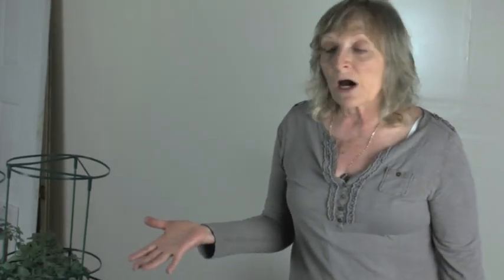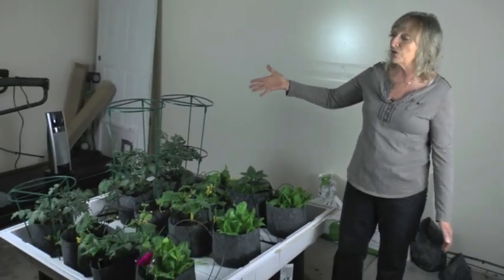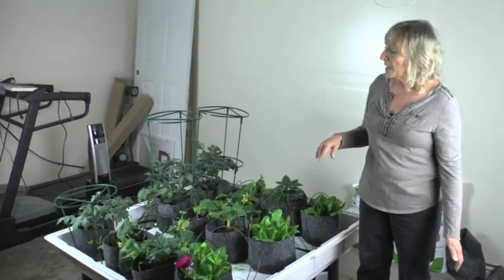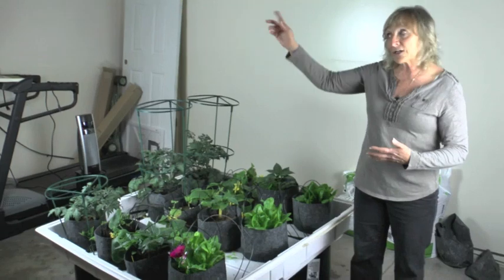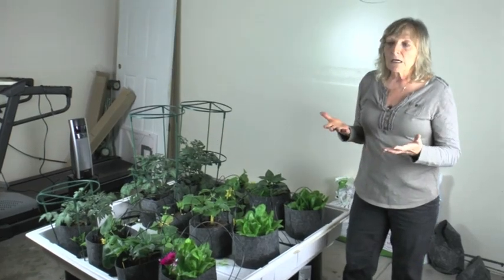Compared to a regular garden outside, I don't have to weed, I don't have to water a great deal, and the water is being reused. I maybe use four gallons of water in a week, and whatever is drained when I change the water I go water the tree outside, so nothing is really being wasted.